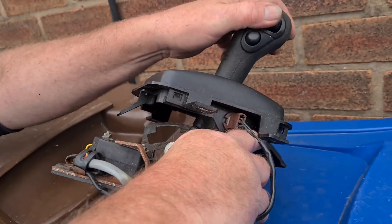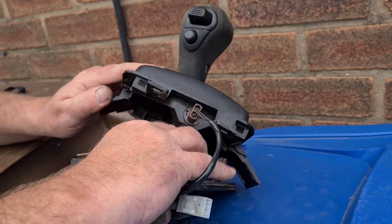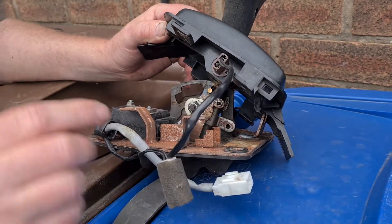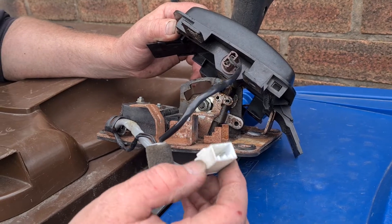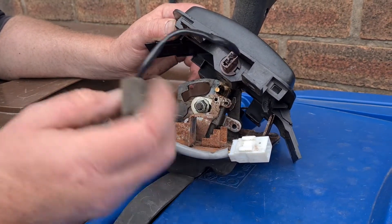Somewhere along the line these aren't plugged in correctly, or there's a broken wire or something — there's something wrong in the circuit.